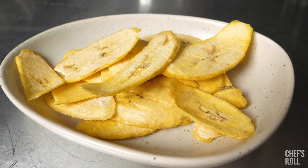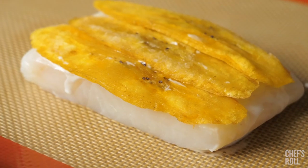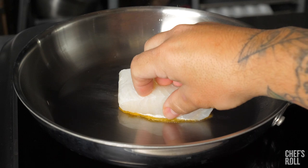I brushed Alaskan Halibut with a slurry to glue big banana green plantain chips to it as a crust. They are 100% natural, no preservatives, gluten free and kosher.